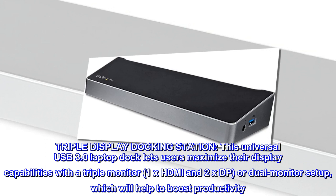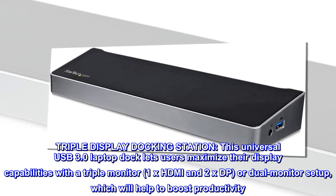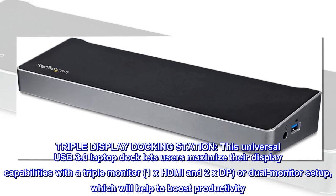Triple display docking station. This universal USB 3.0 laptop dock lets users maximize their display capabilities with a triple monitor setup — 1x HDMI and 2x DisplayPort — or dual monitor setup, which will help to boost productivity.